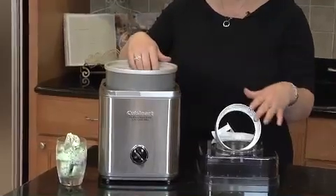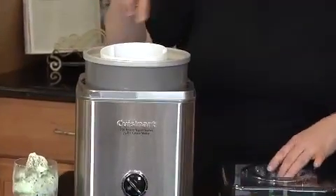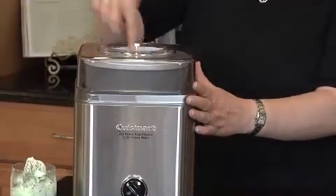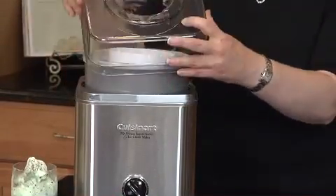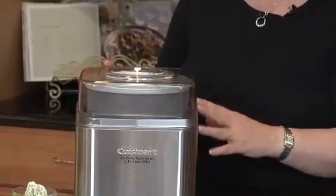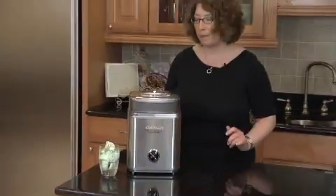You put your ingredients in here. You add your ice cream dasher, and this is what turns the ice cream as it freezes. You put your lid on, and you'll notice the lid has a little hole in it right here, where as your ice cream is almost finished, you can add in small pieces of fruit or chocolate chips or even a couple of small pieces of nuts.